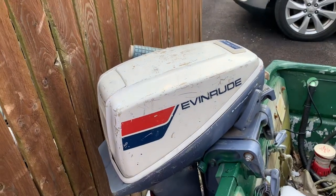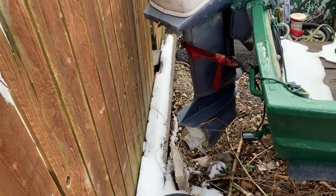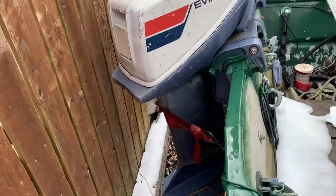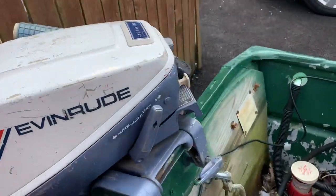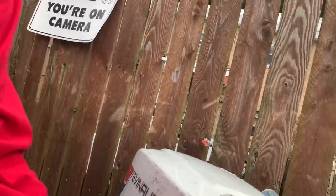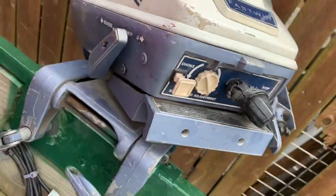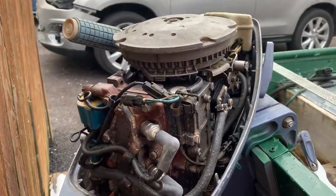1970-something Evinrude Fast Twin 15. It has an aluminum prop on it — it's still the original prop and it's in great shape. It's been a riverboat, but I didn't beat it up too bad. The water pump works, everything works as it should. Here's the front of the motor — the rope's a little wonky but it's been like that since I've owned it. You can see the insides; still pretty clean for a 1970-something.